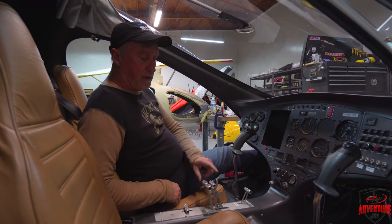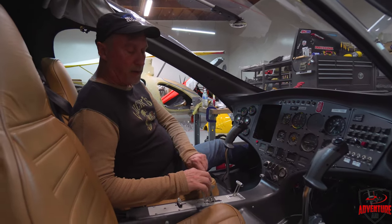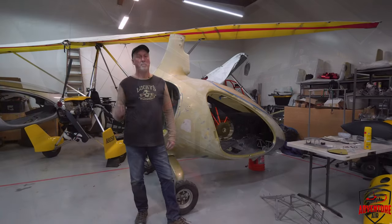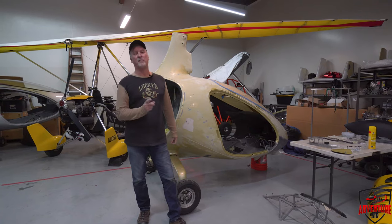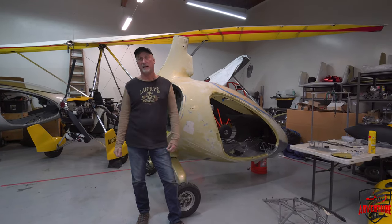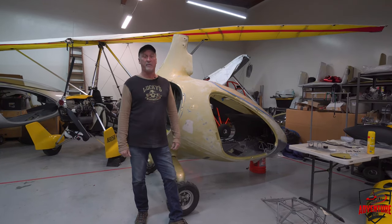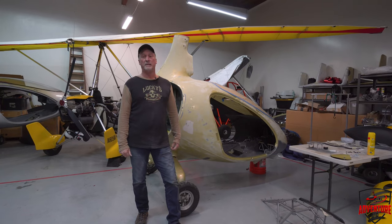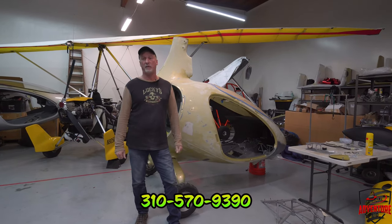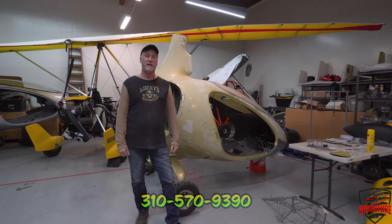There's also a parking brake — squeeze this and set that little tab. To release it, pull that neutral knob and the brake comes right off. By the way, if you live in the Southern California area and want to help put Frankenstein together, come on down to Chino Airport — we'd be happy to have you. Give us a call at 310-570-9390 and we'll let you know when we're working on it.